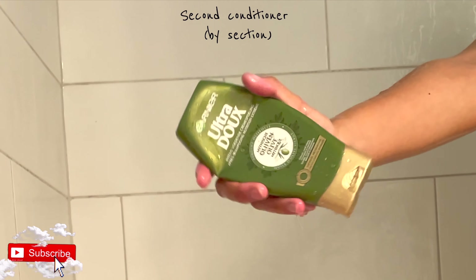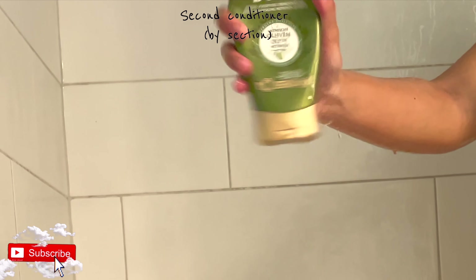Once all the sections are done, I use my second conditioner only on the section I'm about to untangle. Don't use a lot — a pea-sized amount. This conditioner is magic. You want to start by using your fingers to untangle. Do not start with the comb — you will lose all your hair. Start at the bottom and work your way up; that is very essential.